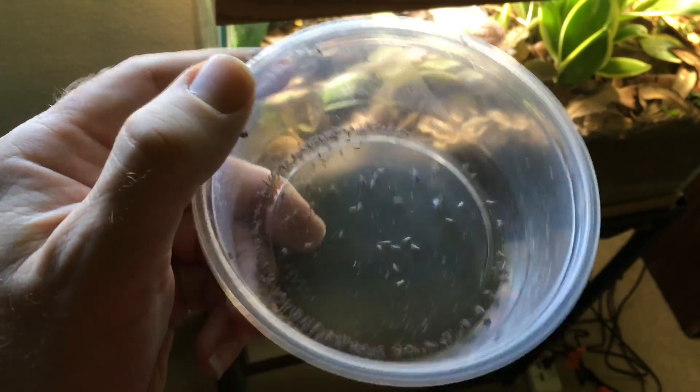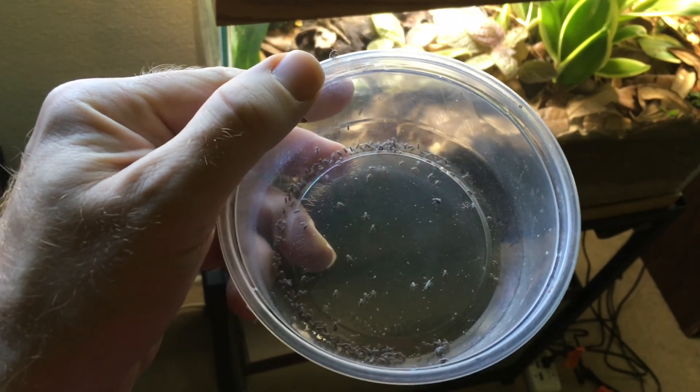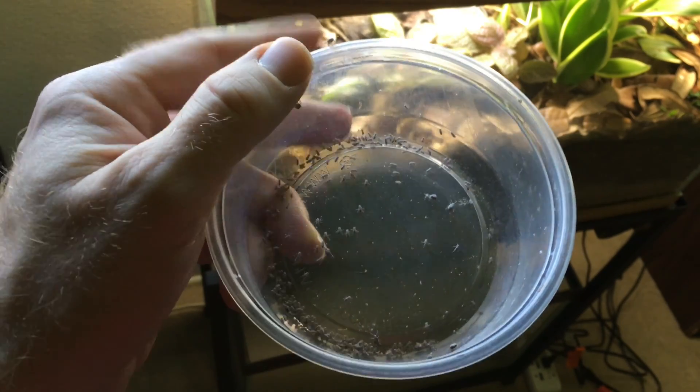On the menu for today: Drosophila melanogaster fruit flies, some bean beetles thrown in for good measure, lightly dusted with calcium and a vitamin supplement.